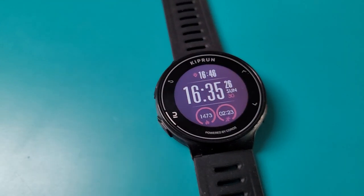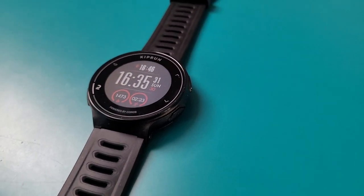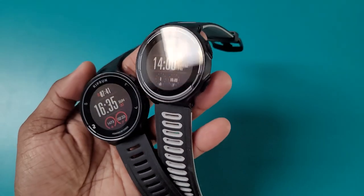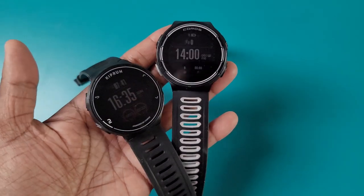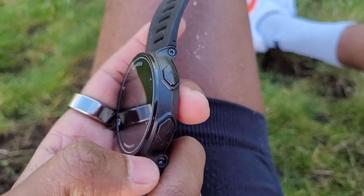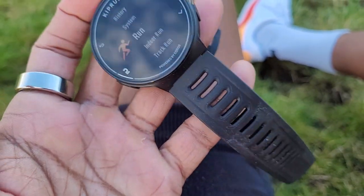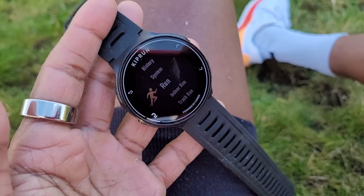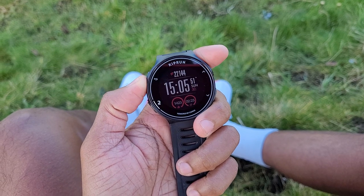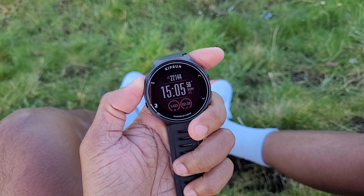Let's get into the details of what you can expect from the Decathlon Kiprun 500 powered by Coros. As mentioned, it's essentially an original Coros Pace — you get four physical buttons to navigate screens, a 47mm case, and a 1.2-inch 240 by 240 transflective display, all weighing in at 48 grams. The watch software is all Coros and you'll pair it with the same Coros app as watches like the Vertex and the Pace 2.